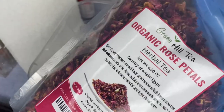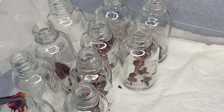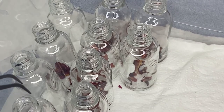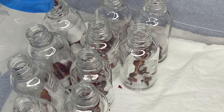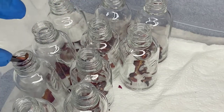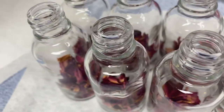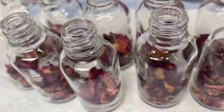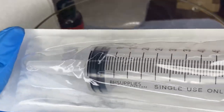Now you're ready to fill your bottles up. I got my organic rose petals from Amazon, and I used tweezers to fill them up. Here's how they look once they're all done. You then want to grab a syringe — this is going to help you fill up your bottles.